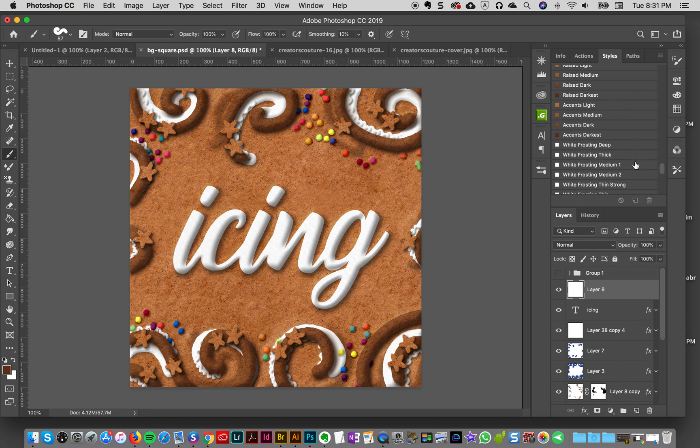I'm going to create a new layer over the icing layer. I'll click on the white frosting thin style — we can always adjust this. I'll make sure I have my brush ready. This brush is going to be a little bit big, so I'll take the brush size down using my left bracket key a couple of times. That's a good size that's going to work really well.